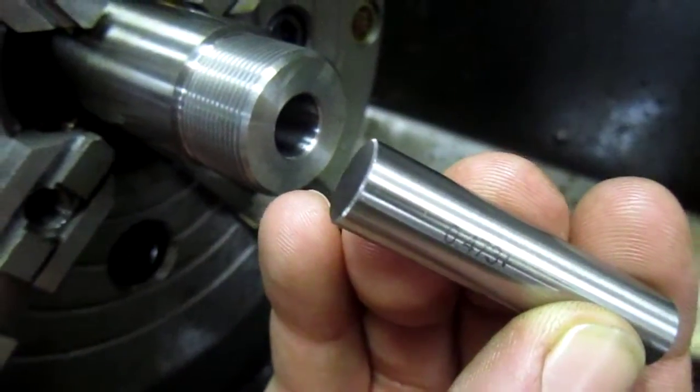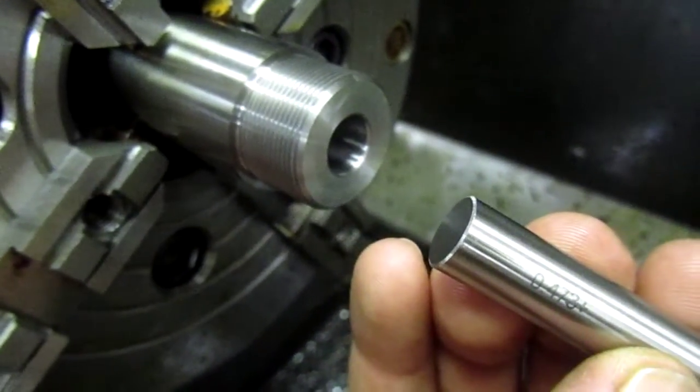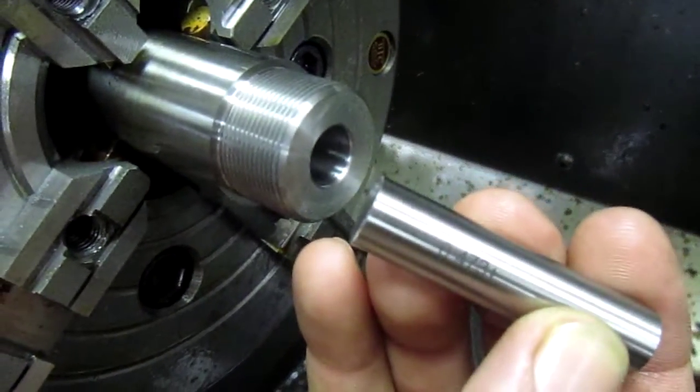This is Mark at Short Action Customs. This is the second video showing what a quality chamber is. The first one we proved that the barrel is dialed in nicely and that the chamber is straight and concentric in relationship to the bore.